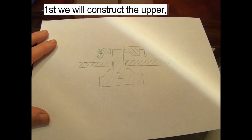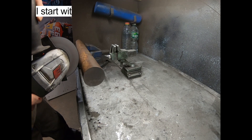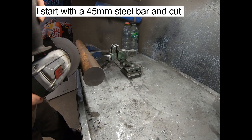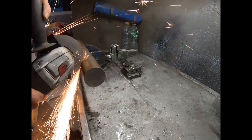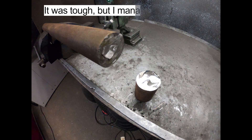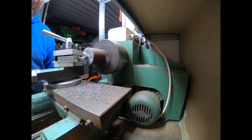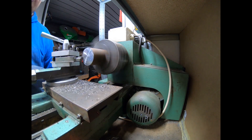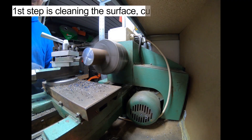First we will construct the upper female die. I start with a 45mm steel bar and cut off 10cm. It was tough, but I managed after a while. The first step is cleaning the surface with a cut from the angle grinder.